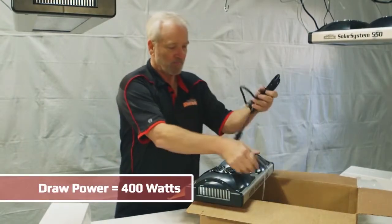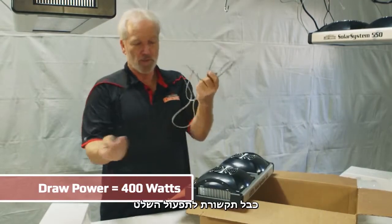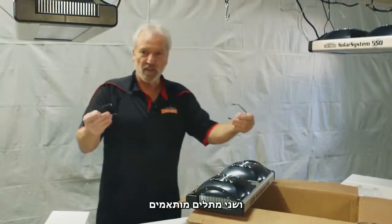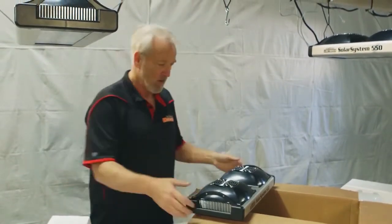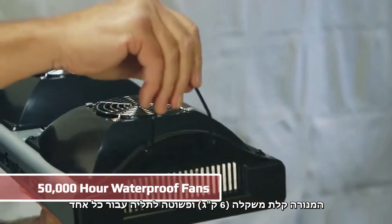It comes with a power cord, a foam cable to work with a controller, and two hangers. It's pretty lightweight and easy to hang up with a single person.